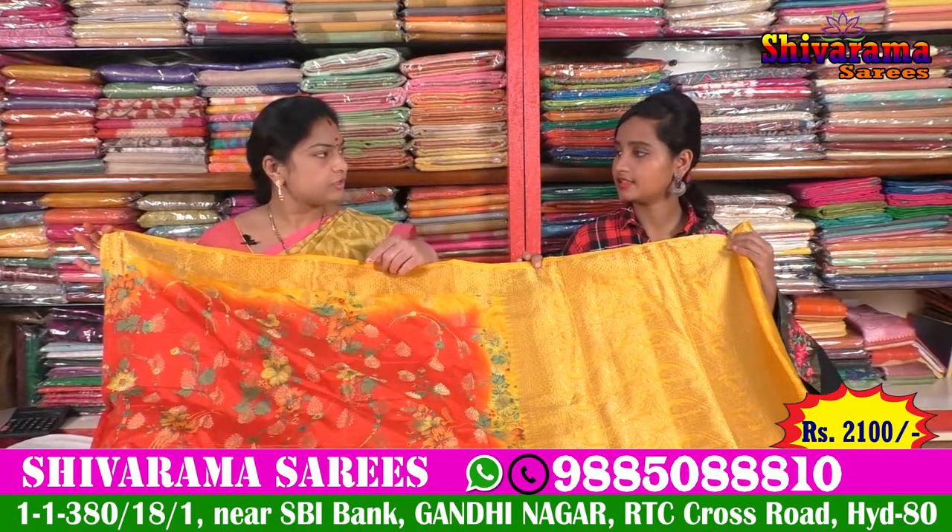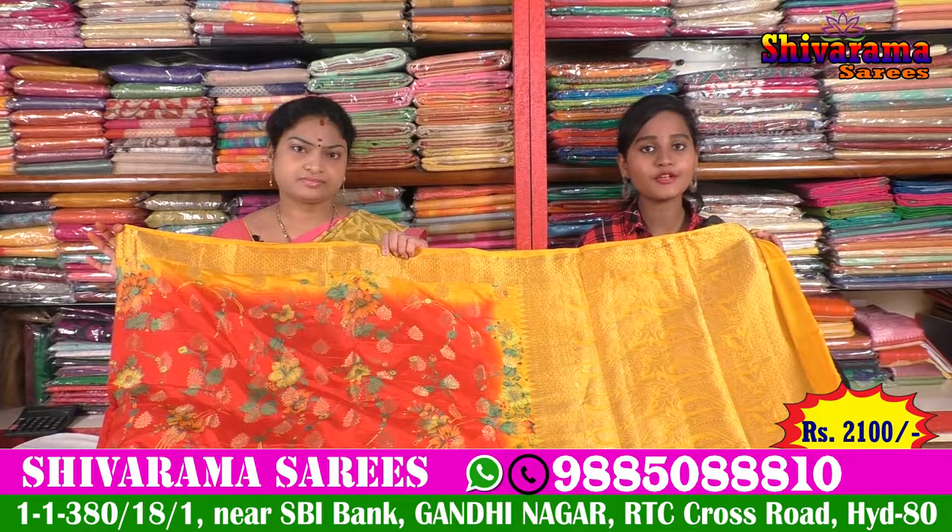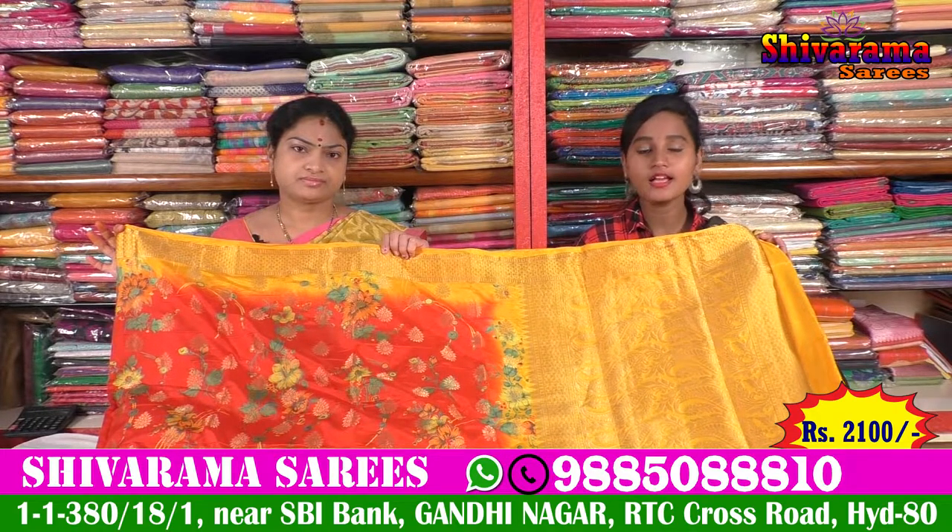This saree is 2100 rupees. So friends, let's start with this saree. This saree is only 2100 rupees. For a Shivraman saree, this is a very reasonable price.